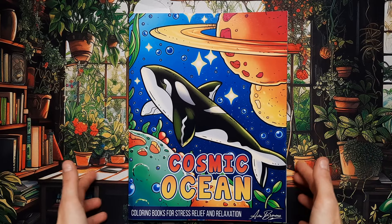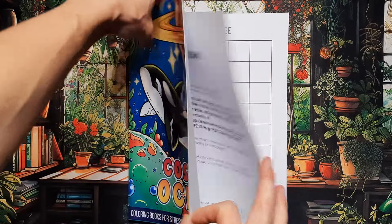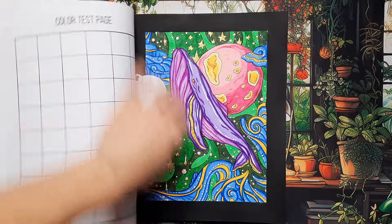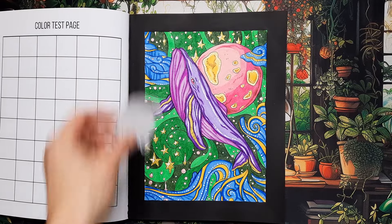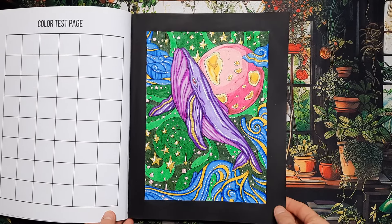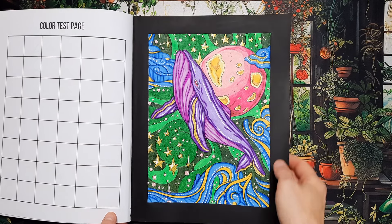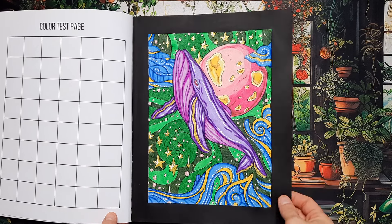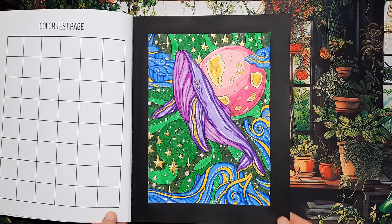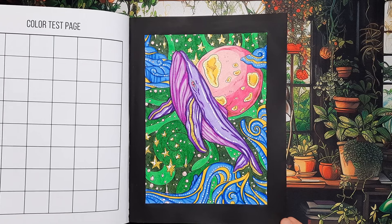The first page I'm going to show you is in Cosmic Ocean. As you can see, I've chosen a purple and pinkish color combination, some green, blue, and yellow with white dots as little accents — that's usually what I do. I used colored pencils and I think the result is quite nice.